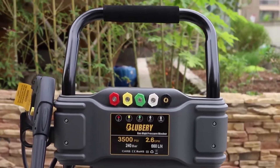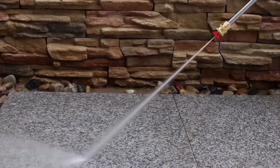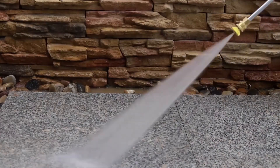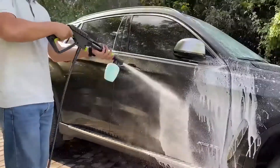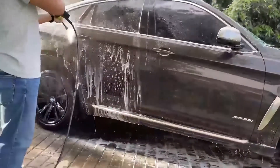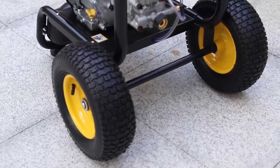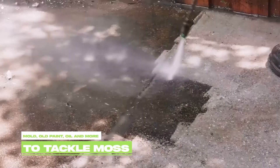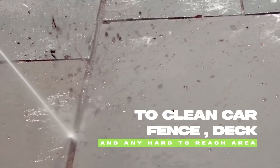It also comes with five quick-connect nozzle tips that enable you to adjust the spray angle and intensity according to different cleaning tasks such as decks, patios, house siding, outdoor furniture, and prepping home exteriors for painting. The product also has a foam cannon which can be used for cleaning windows and car wash, as it produces a thick and rich foam that can lift off dirt and grime easily. To make it easy to maneuver and transport, Blueberry has added two rubber wheels and a foam handle. Overall, the product offers good value for money as it provides powerful, efficient, and versatile cleaning performance with convenient and user-friendly features.